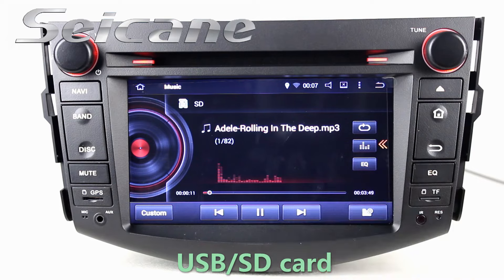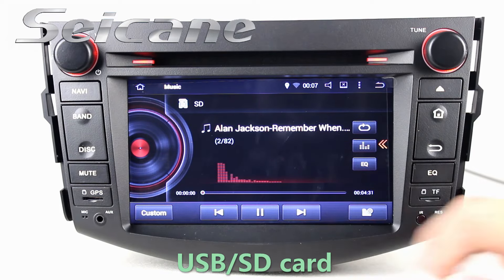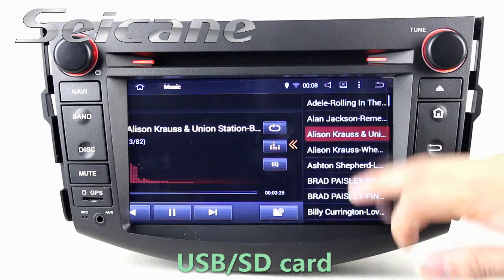Insert a SD card to the unit, then you can play media files from it. You can listen to songs freely.